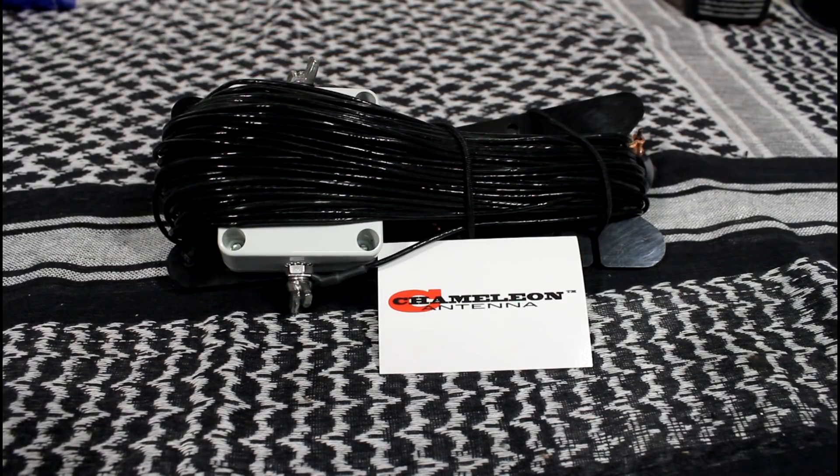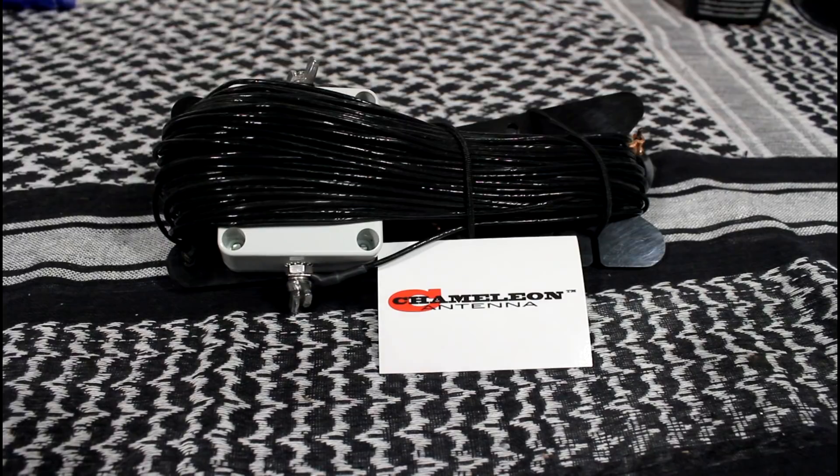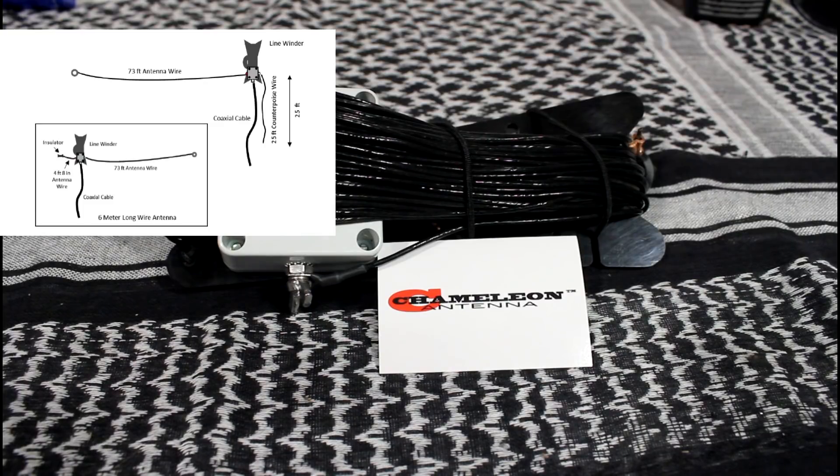The length is 73 feet and it weighs about 1 pound. The main antenna configurations are: inverted L sloping wire, which is a medium to long range antenna; the end-fed inverted V, which is a medium range antenna; and the horizontal end-fed slash NVIS, which is a short to medium range antenna.